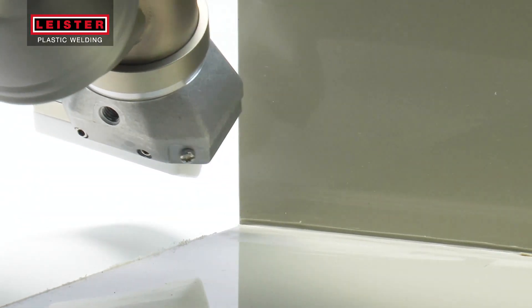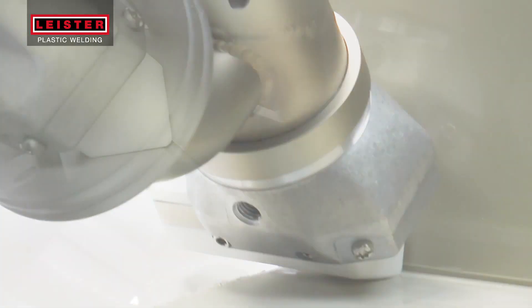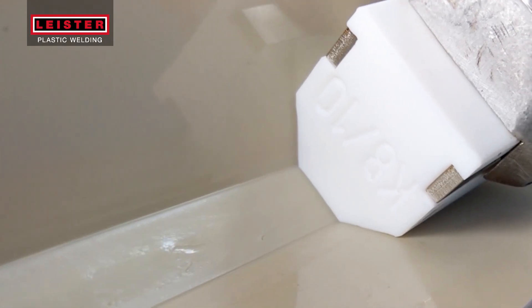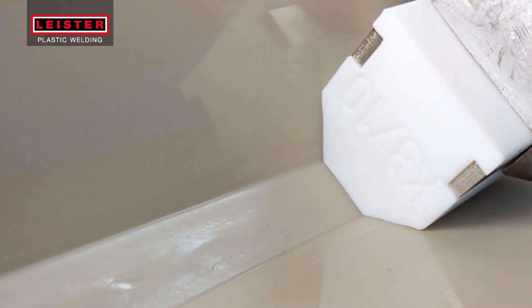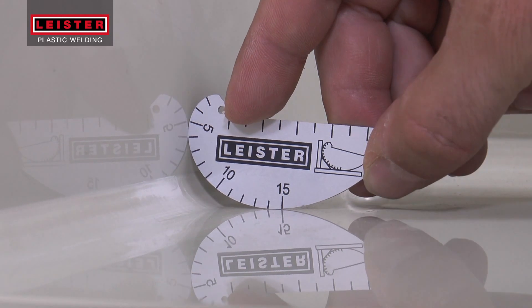Preheat the area where the welding begins. Hold the extrusion welder at a right angle while pressing the trigger to engage the drive motor at the same time. Move the welder forward at a constant speed and pressure along the areas to be joined. The hot plast can be worked manually to provide a smooth professional finish.